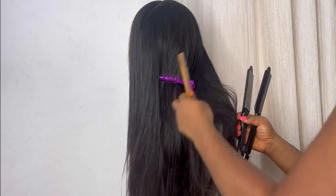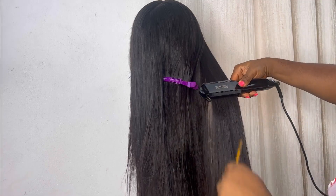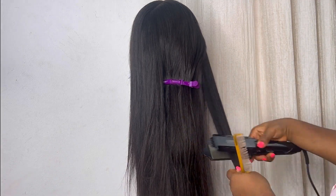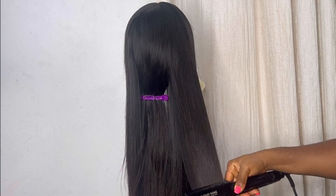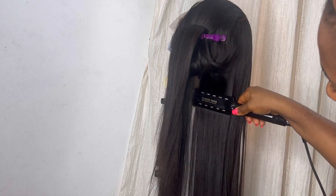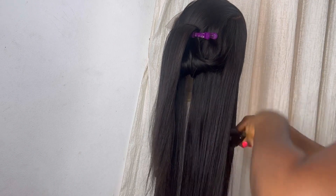I'm going to style the frontal and also style the back of the hair. I already straightened the hair on the frontal, so what I want to do now is straighten the hair on the rest — the back. I sprayed my heat protectant spray and I'm going to use my Cloud Nine hair straightener to straighten the rest of the hair on the back. After I'm done I'll get back to styling the frontal. This particular hair is natural straight hair — it has not been processed, it's not bone straight, it's natural straight hair.